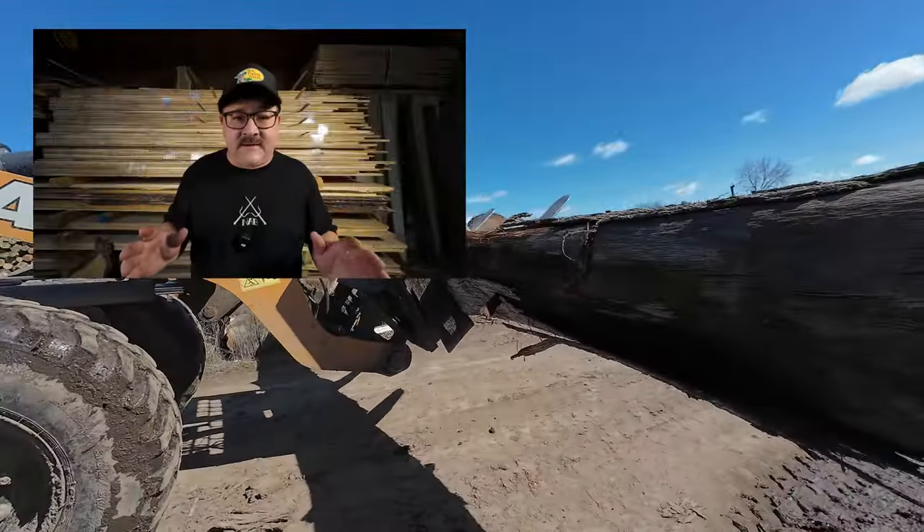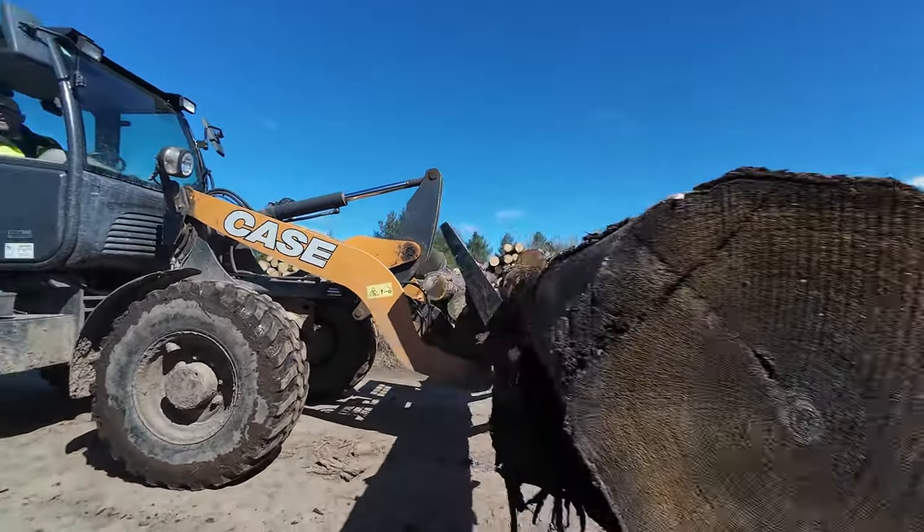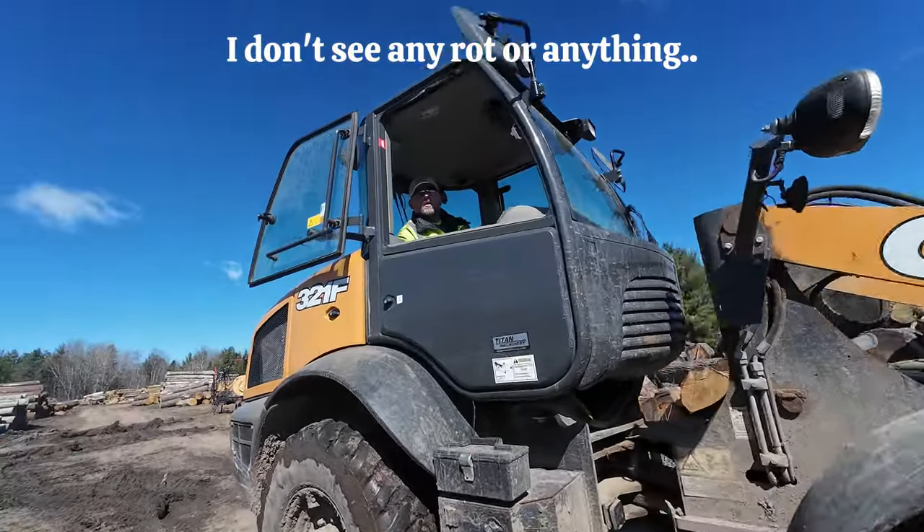Kendall's got me checking the end of the log here to make sure there's no rot. We want to make sure that our customers get high quality lumber. I don't see any rot or anything.